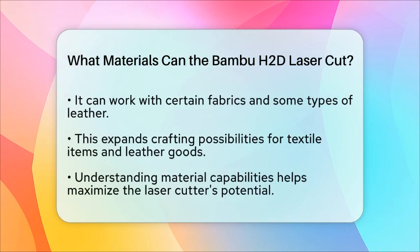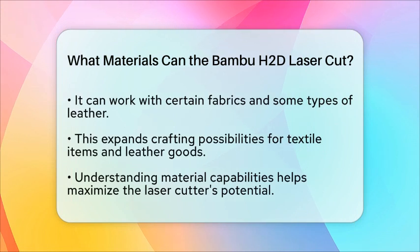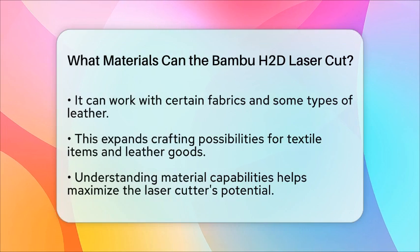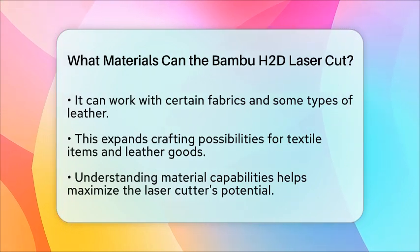In conclusion, the Bamboo HDD laser cutter is a powerful tool that can handle a range of materials, including wood, acrylic, fabric, paper, leather, and foam. Understanding what it can cut will help you maximize its potential and bring your creative visions to life.